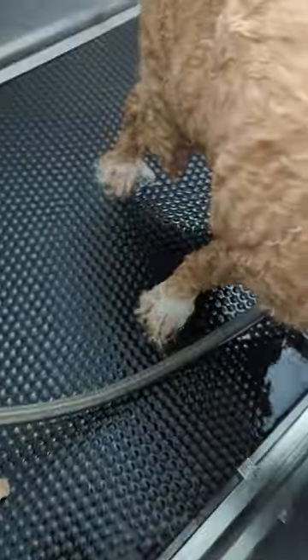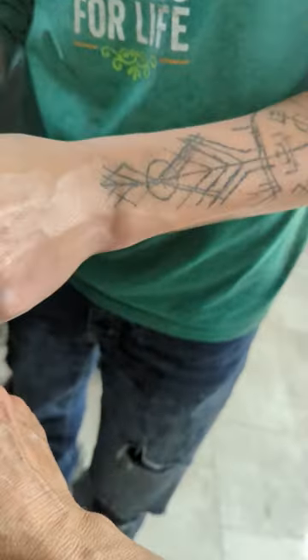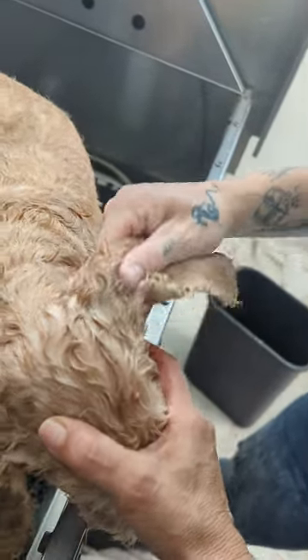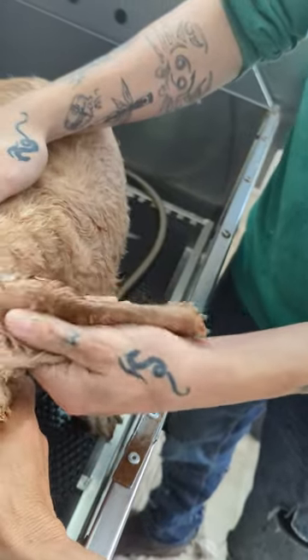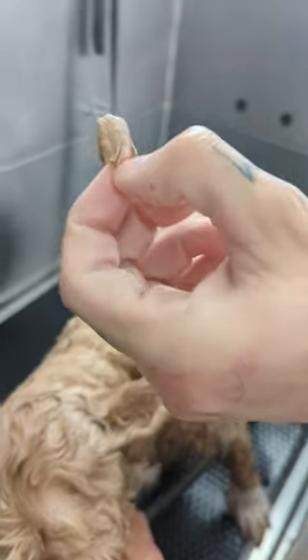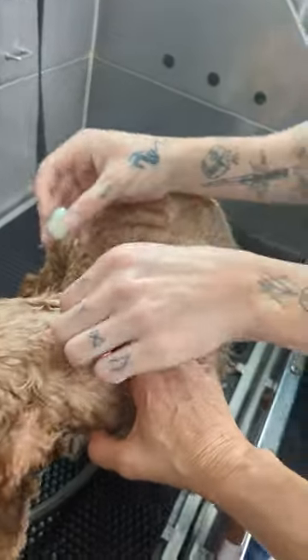We're still getting grossness out. Do two more — we're going to do it again on both sides. You're going to feel better when all this is done. Of course, you don't ever want to get that in their eyes. This is why I do this before the wash — it's so messy. You don't want to have your dog all nasty after they're already clean and blow-dried. So make sure you get those ears really clean before the bath. Huge difference.